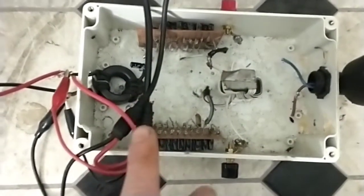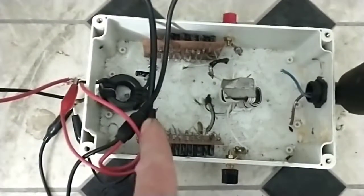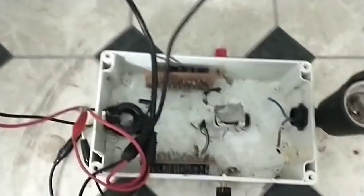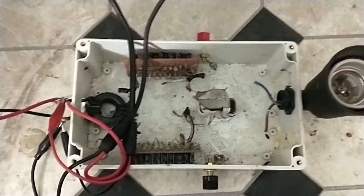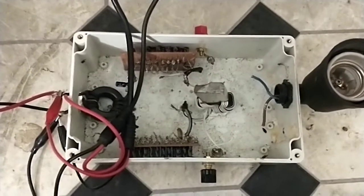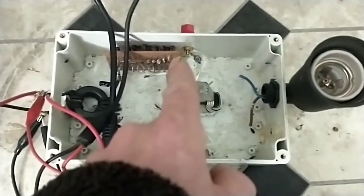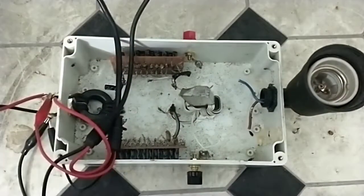One of them is set up to bring the voltage up more positively, which is this one. And this one is set up to bring the voltage more negative. With the CW multiplier, depending on which rail you tap on the output end, you've got one that's just the flat DC and one that still has the waveform.